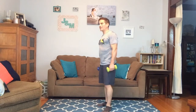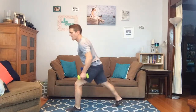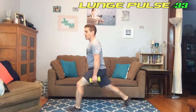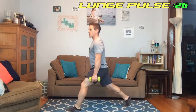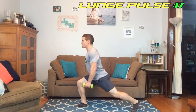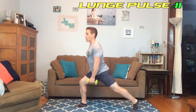Next we're doing that lunge pulse — we're going to do 20 seconds on each side. Up in 10 seconds, let's get it on. Starting and going into it, keep going, keep going. Other leg — 10 seconds left.